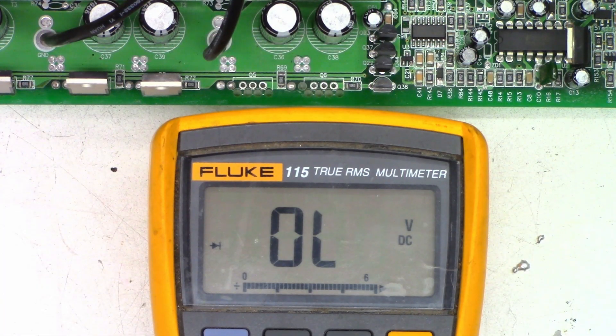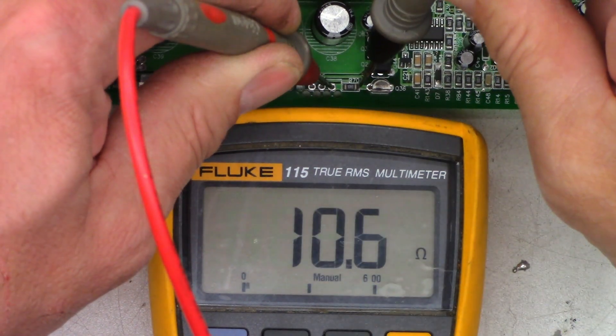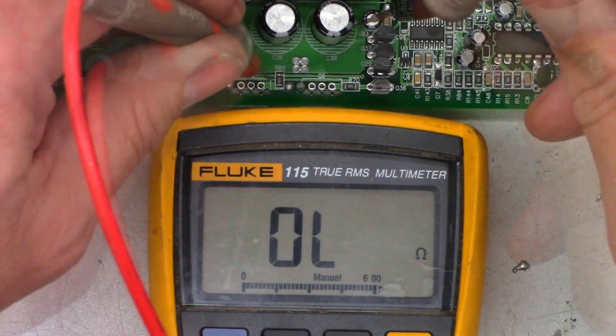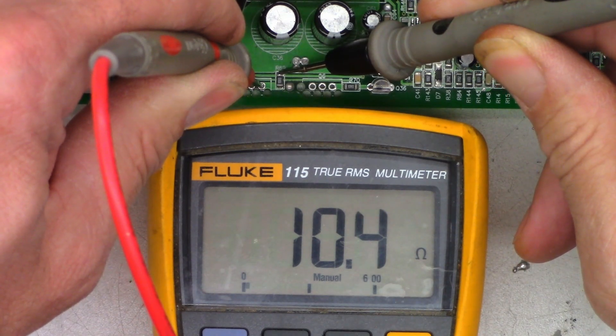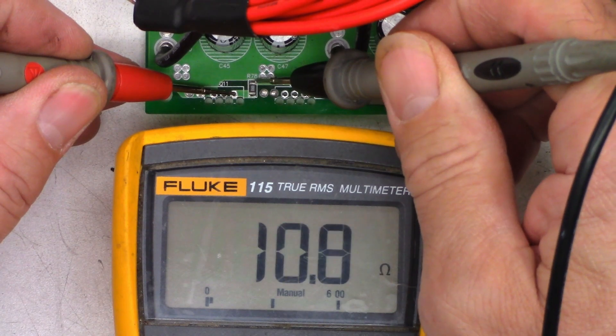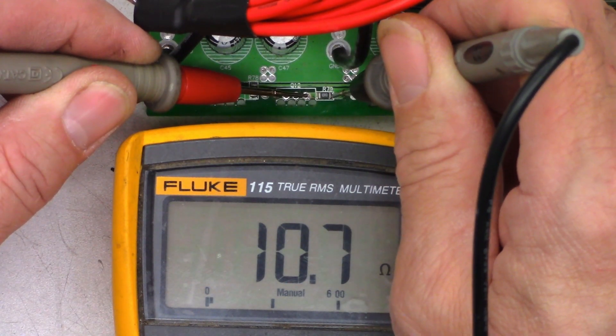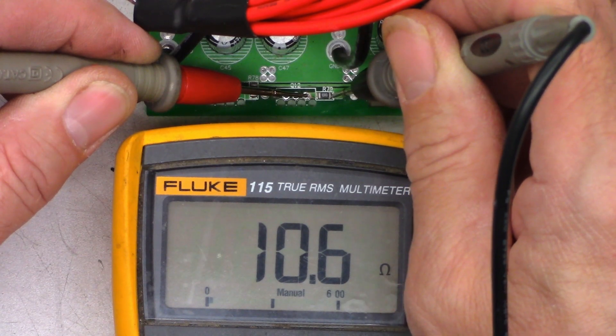Next, I'll check the coupling resistors. They are 10 ohms — I may have incorrectly stated 1 ohm earlier; they are 1R0 resistors. I see 10 ohms — absolutely perfect. I see 10 ohms on that one as well. I want to see 10 ohms on this resistor — I see 10.7 ohms, I'm happy with that. And 10.7 ohms on that one as well.